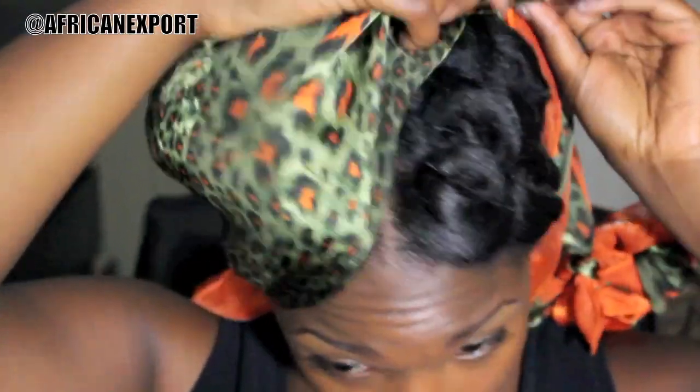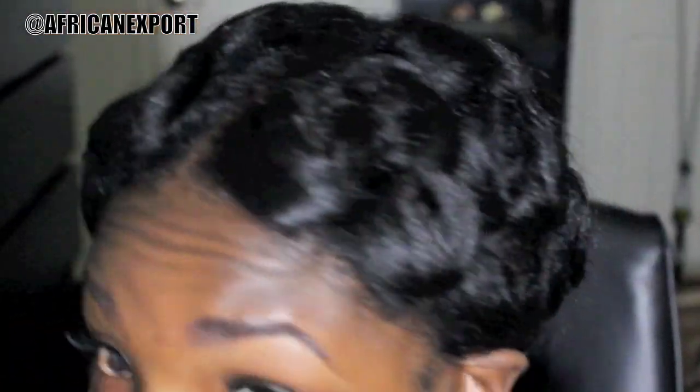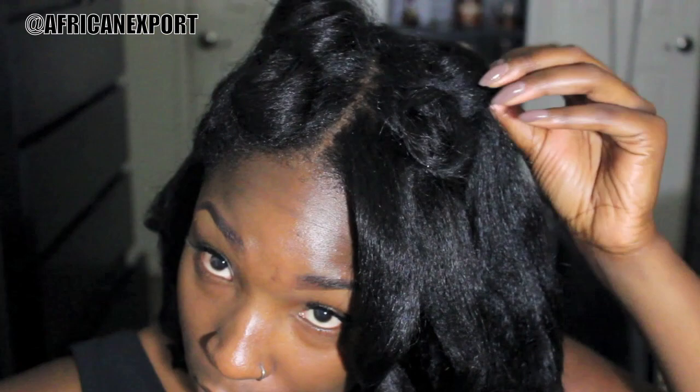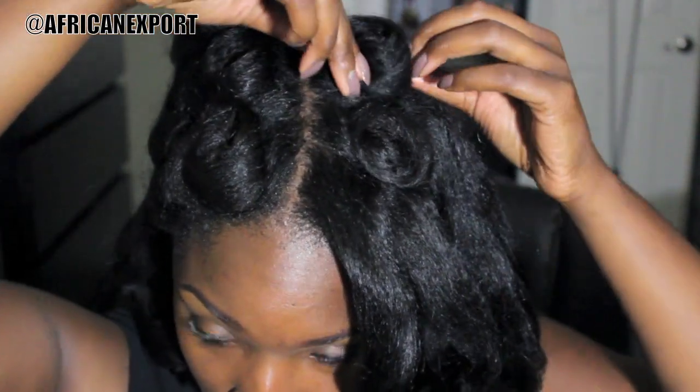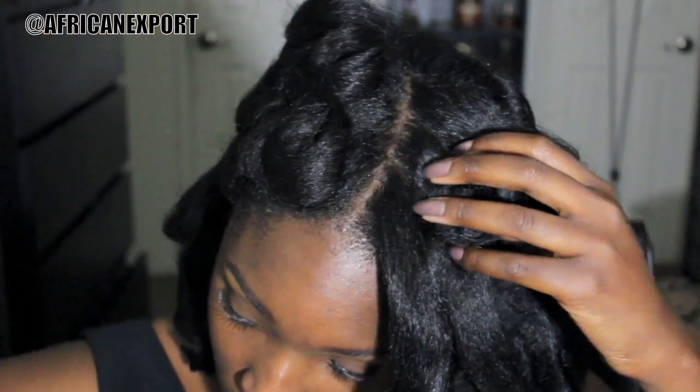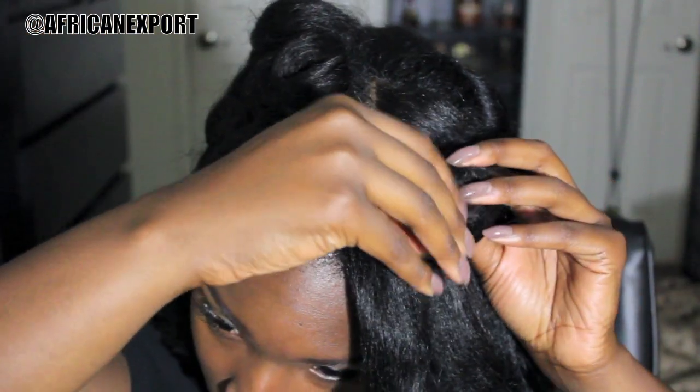The next morning I remove my satin scarf, double check to make sure I didn't lose any bobby pins and that all my pin curls are still secure, then removing each bobby pin very carefully. The results are okay — if I had more bone straight hair I feel the results would have been a little bit smoother, but this is a great way for heatless curls.